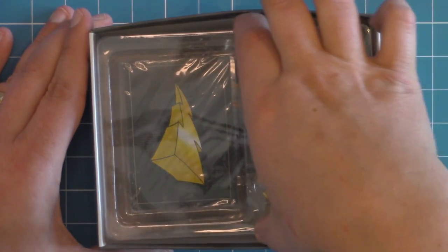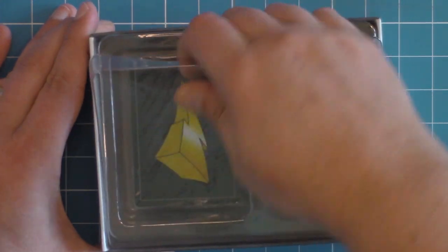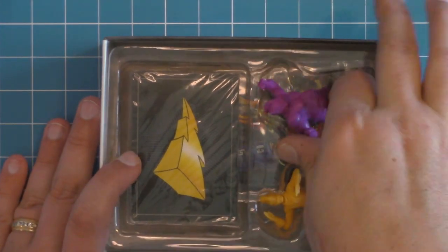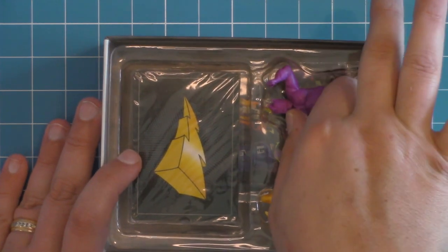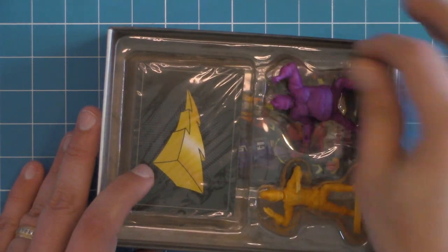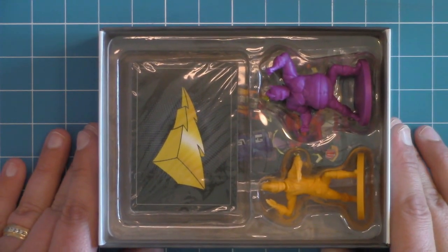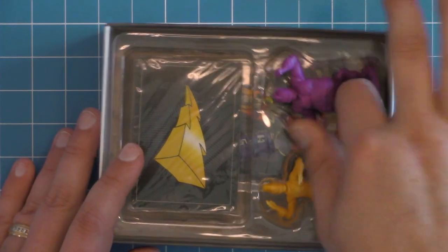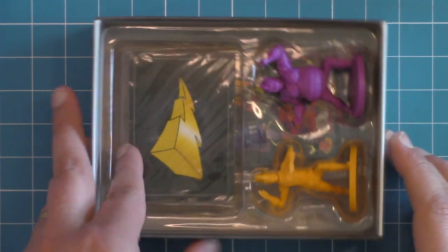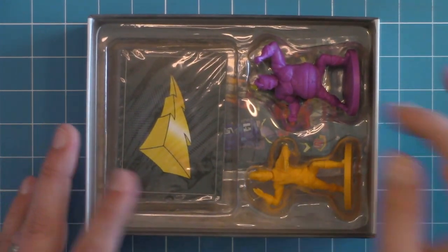And then we have everything here. Let's go ahead and pull that out. Nice. And then we have the two miniatures first. It's nice that they don't lock in — they just slip in and out. This is always good if you are a painter, because when they lock in and you keep putting them in and out, you're just rubbing your paint away. Something you definitely don't want to do.